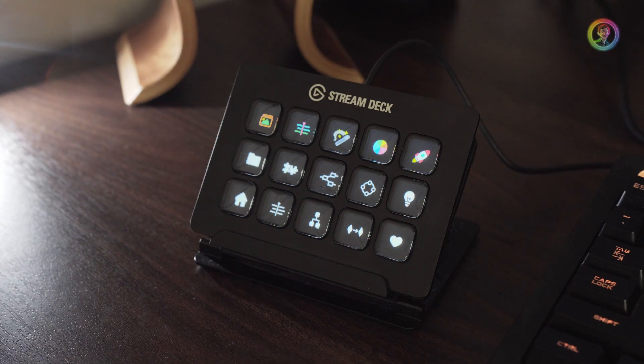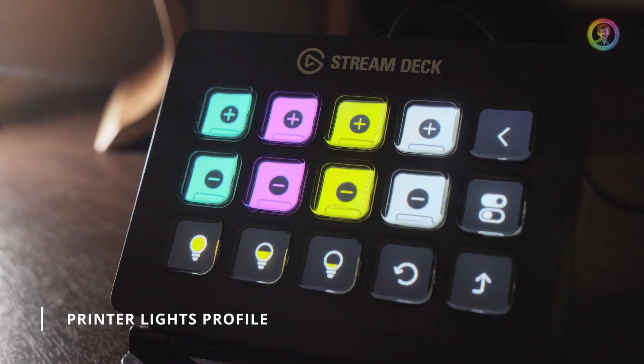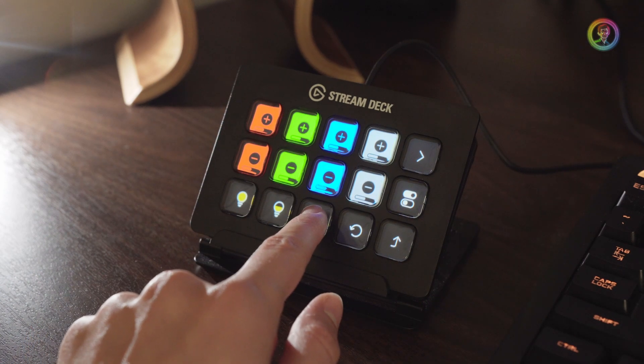The printer lights profile is my personal favorite. You've got full, half, and quarter printer lights available within a logical and simple to use interface. As you can see looking in the Stream Deck software, all of the icons come pre-labeled with text.